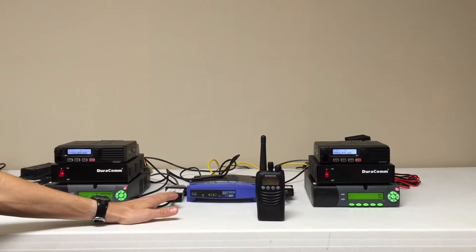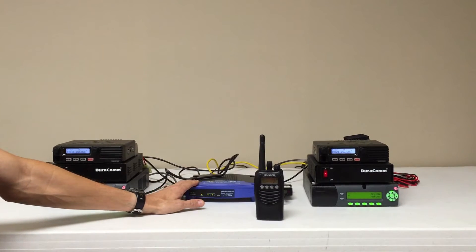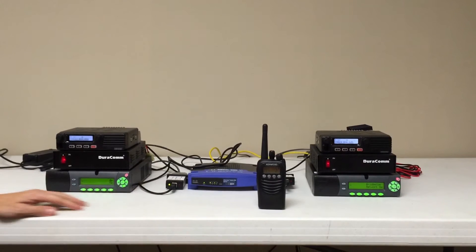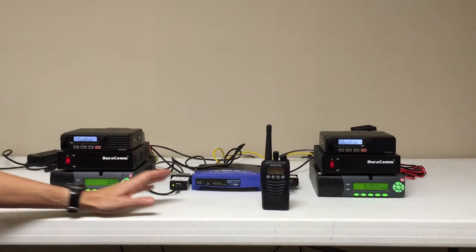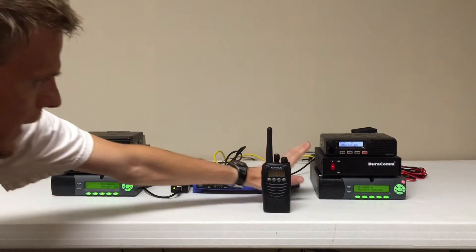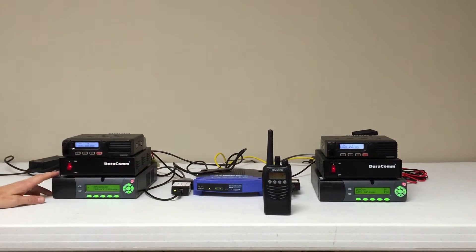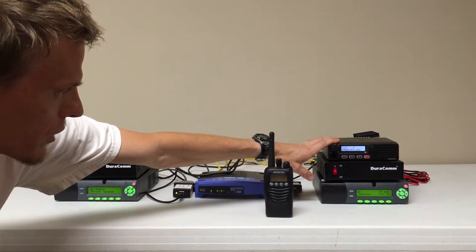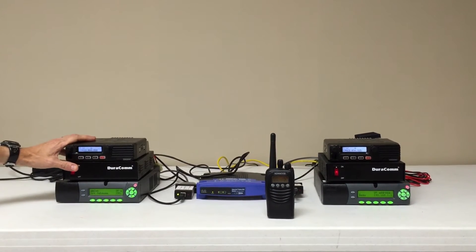This converts USB audio to analog audio so that we can then route the audio. We then have what's simulating a network or an IP link — a simple router that will handle that job. We've also configured the gateways such that they will already talk to one another, so the master MV1 is right here. The slave linked up to that is over here, so this would be your master site functioning as your gateway server, and this one here is simply a gateway.